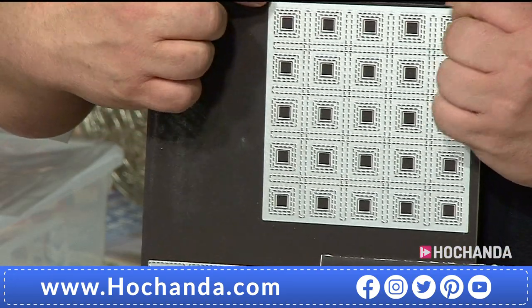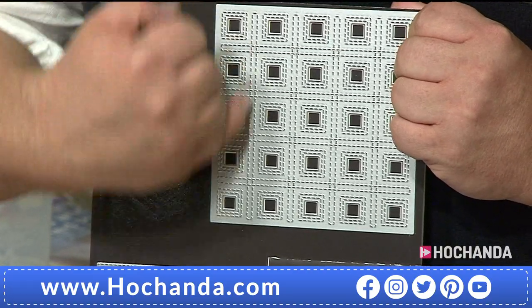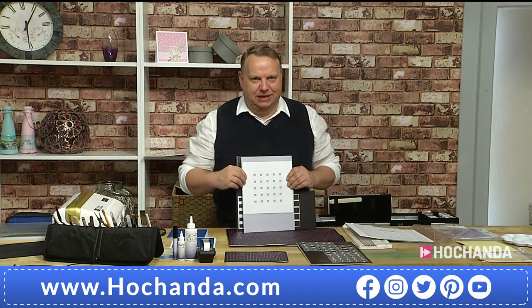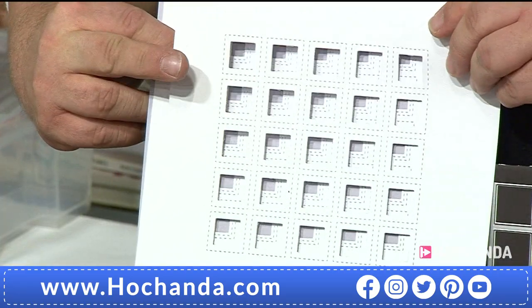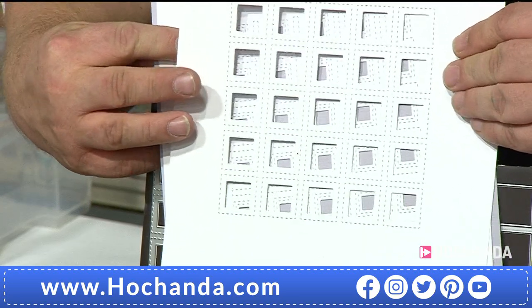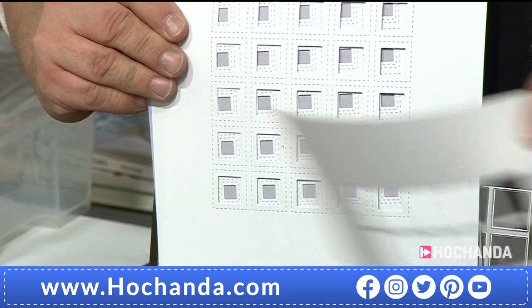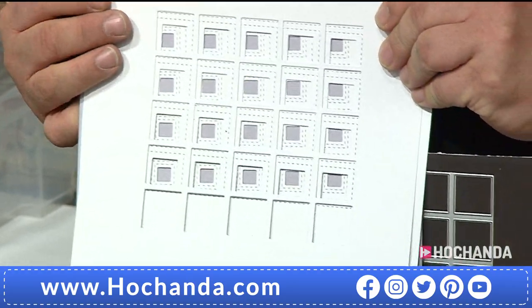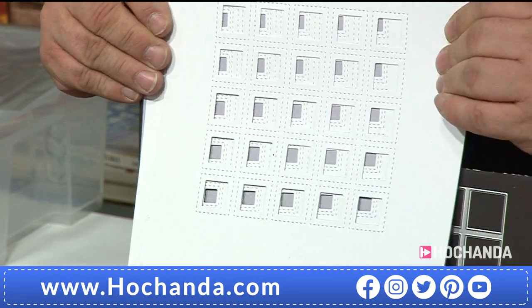Layer C gives you a smaller square again with a double layer of stitch detail, giving you more stitch lines. So you've got all the squares with stitch detail. The idea is you can layer Layer B over the top, get it in the right order, then layer A over the top again. I'll be showing you in different colors, but it gives you a completely different look with the three layers as opposed to using them separately.